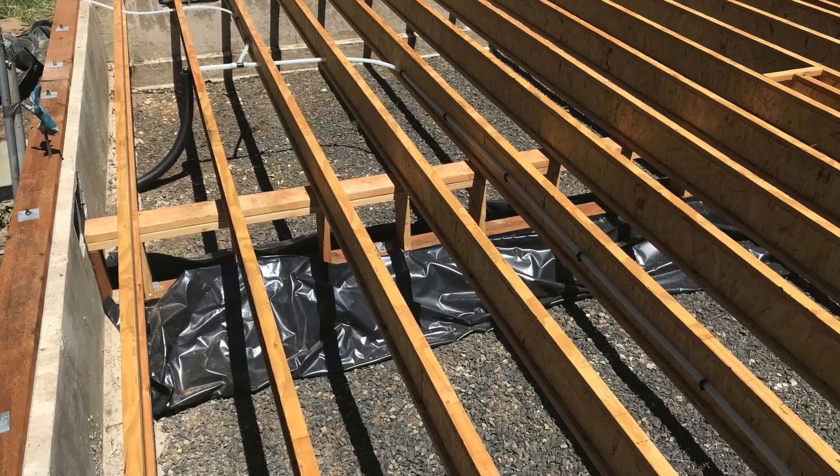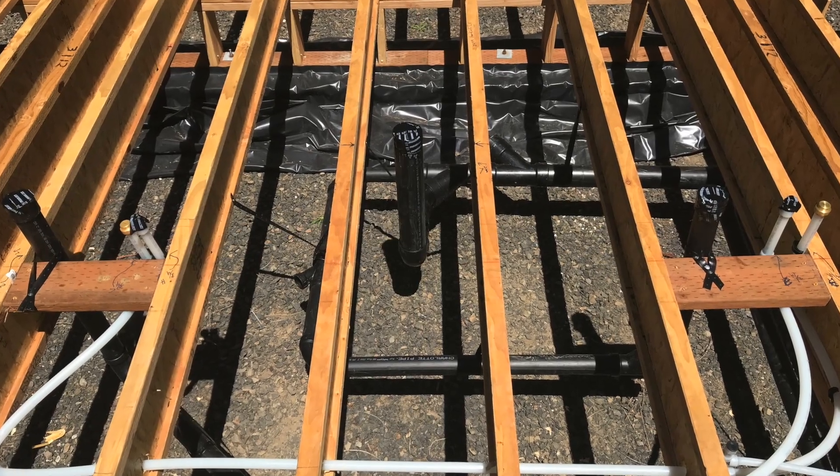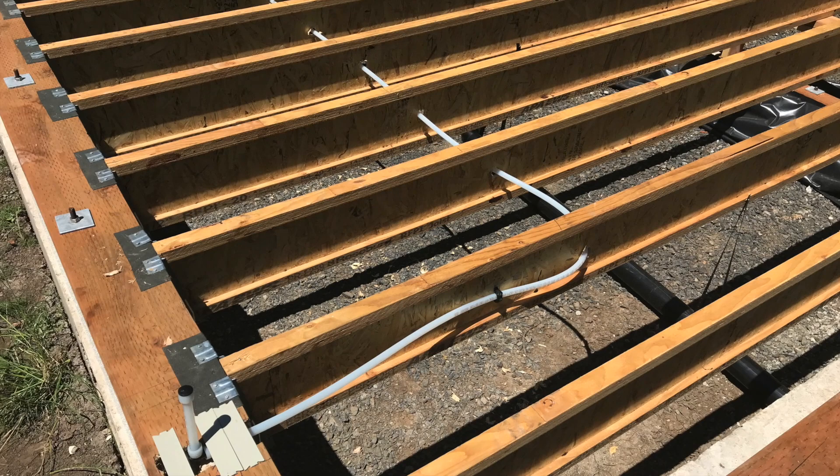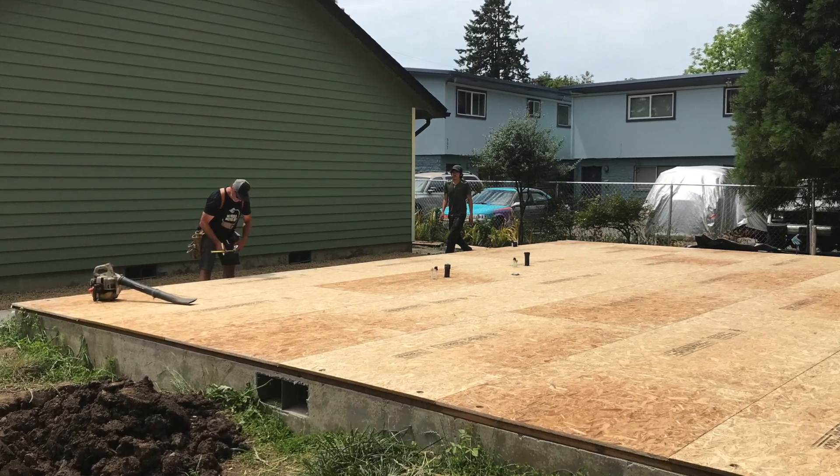Hi, this is Rick with New Tech Plumbing. We're at the ADU in Springfield doing some plumbing today. The underfloor plumbing has been completed and signed off by the inspector. The building has been sheeted, the floor has been put in, walls have been framed up, and right now we are doing what we call the top-out portion of the plumbing system.